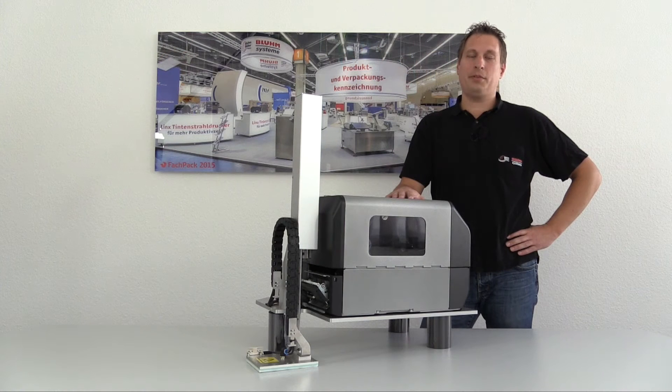Hello, my name is Jörg Emrich. I am an employee at BlumWebber since 1998 and a specialist in automated labeling applications.